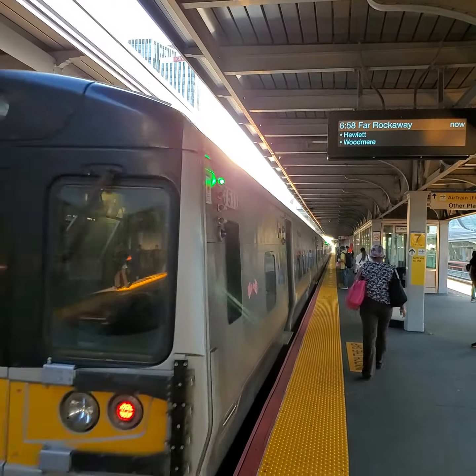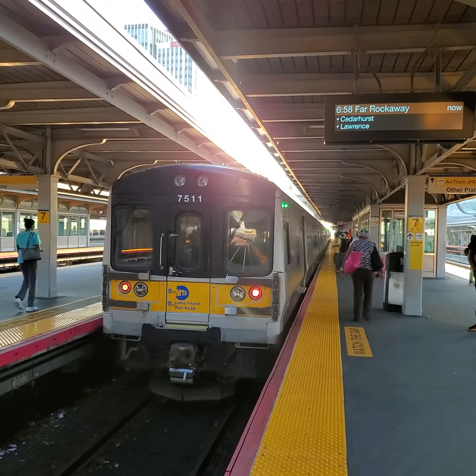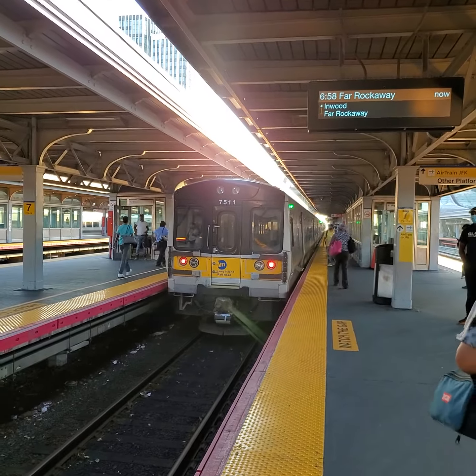The next Hillside train 706, track 8. Next Hillside train 706, track 8 for Hillside.